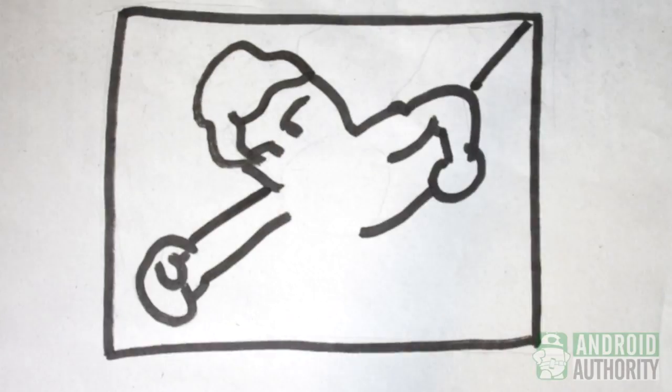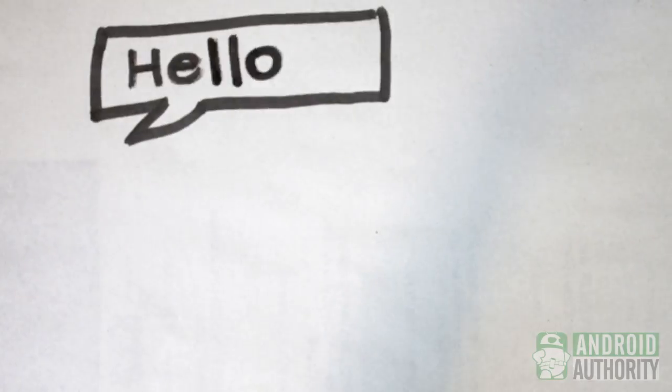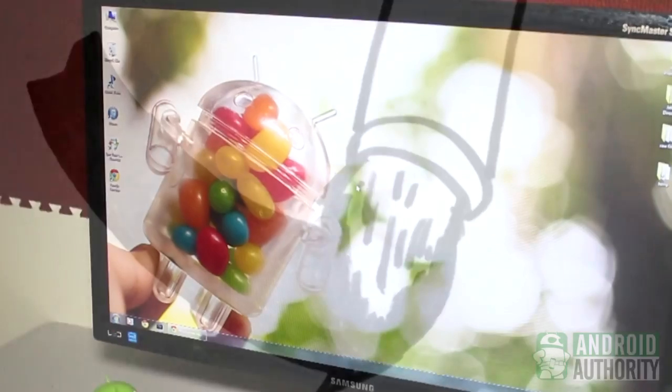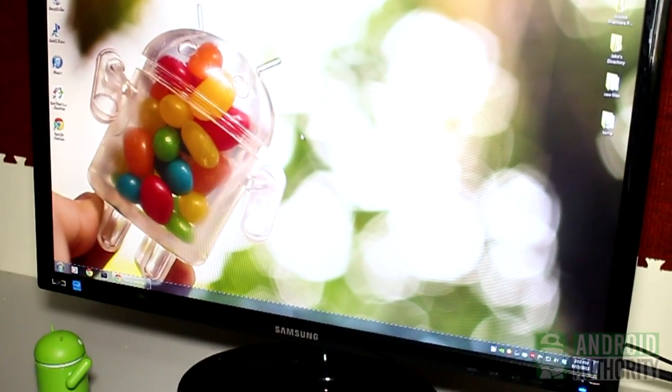Keeping in touch with family and friends, playing games, writing, calculating, web browsing, watching videos, listening to music, chatting, emailing, editing photos, drawing. These are some of the things that you can do on your desktop or laptop.